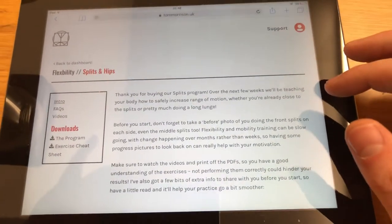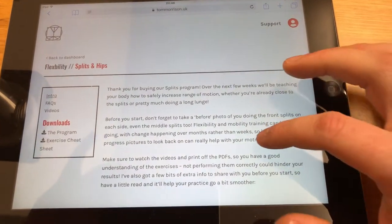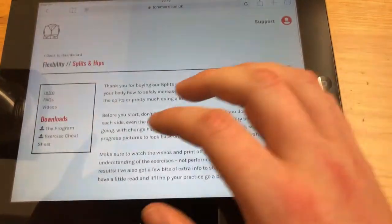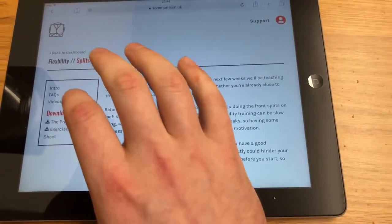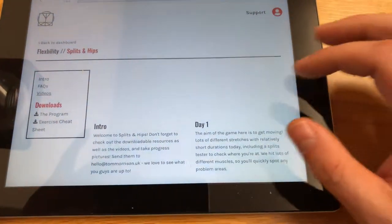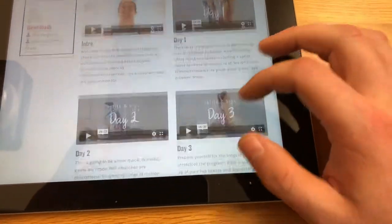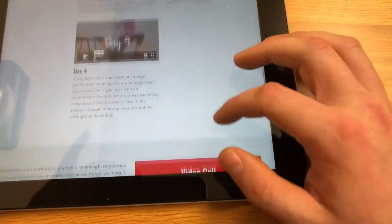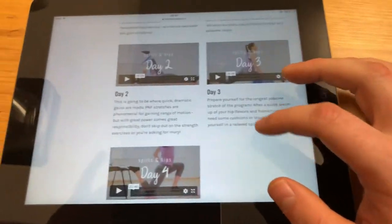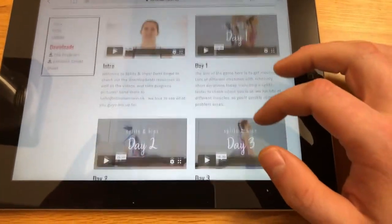Mistakes — if you've seen the bloopers reel. Then we have Splits and Hips. This is Jenny's first program, which is absolutely awesome. I did some of the days myself and it was absolutely class and really, really good. She has helped quite a few people with their splits and it's such a good program. What I love about it is there's so much strength work involved as well, so you actually get the splits but you also get maintainable flexibility.